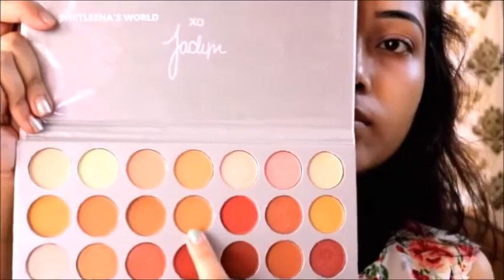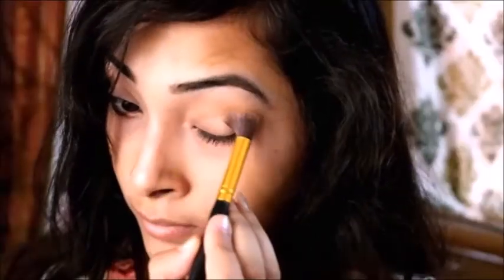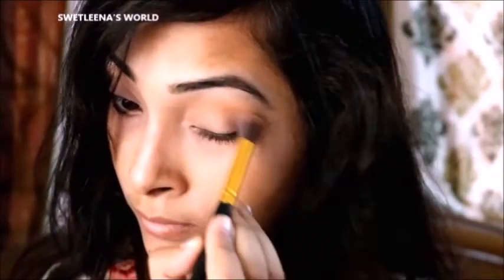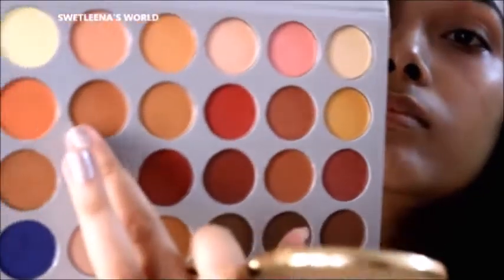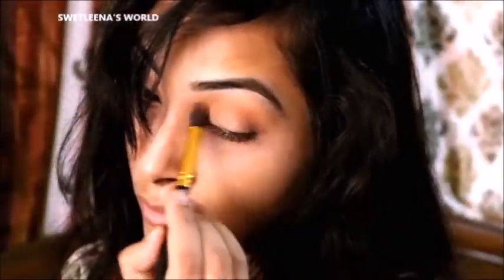Next I am using the Morphe eyeshadow palette. I am taking this warm yellow kind of color and applying it all over my crease area with the help of this Puna store brush. Next I am using a deeper tone from the previous one and applying on the same area with the help of this brush, just to make it more warmer.